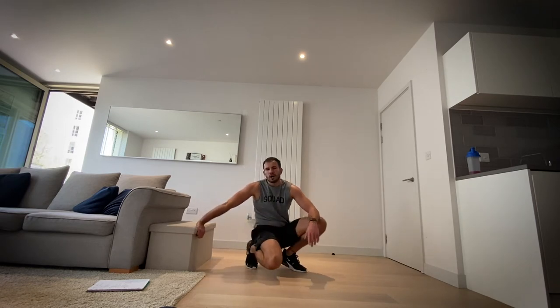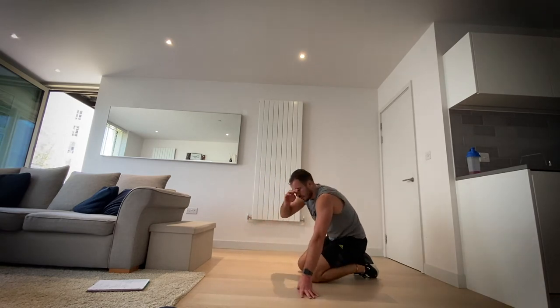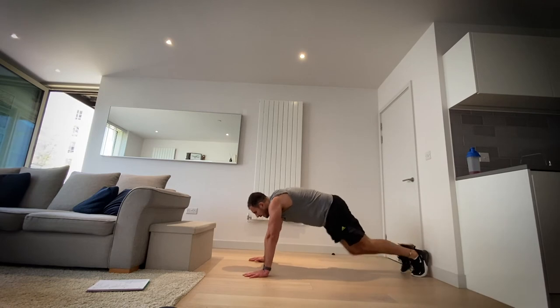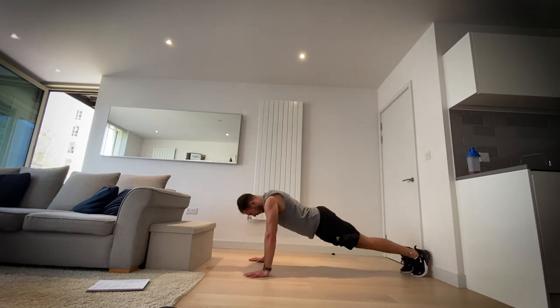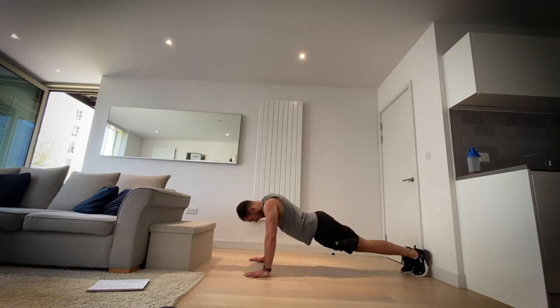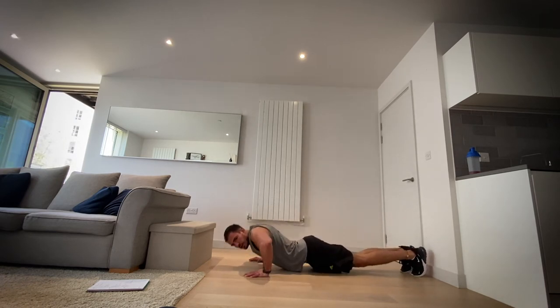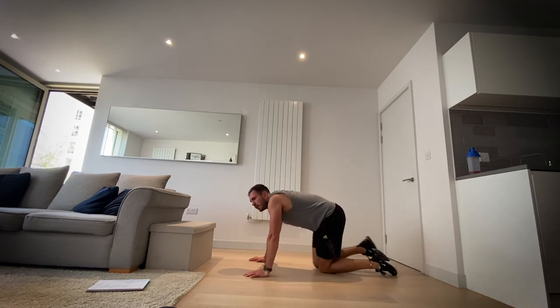Okay, we're now going to push-ups. I know this is hard after we've just done tricep dips, but let's go. In three, in two, in one — set yourself a number and aim for it. Three, two, one.